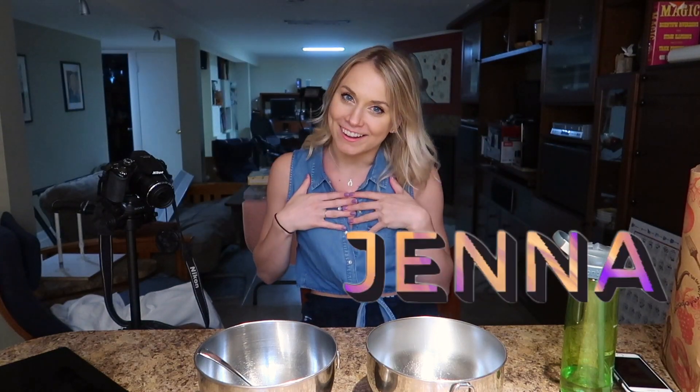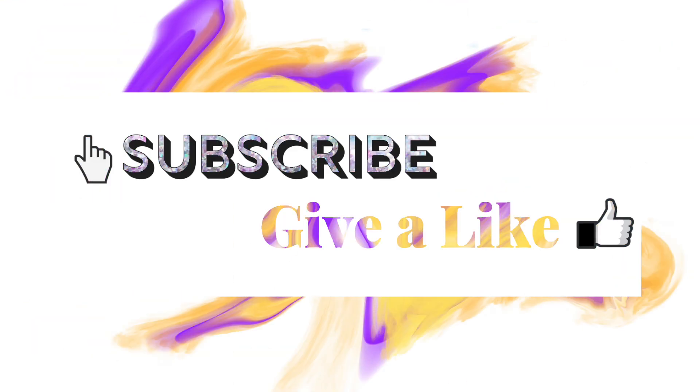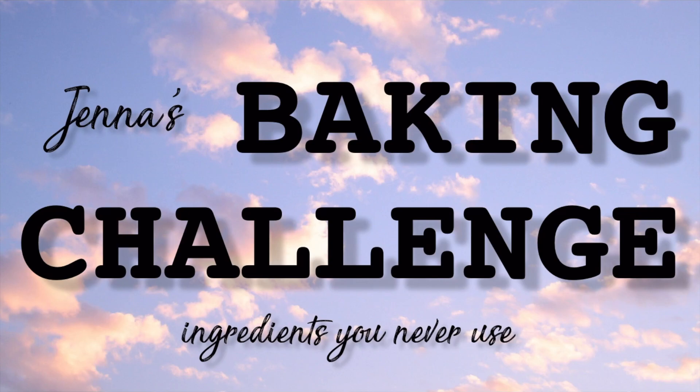Hello everybody and welcome back to my channel, my name is Jenna. We are in my basement because the lighting upstairs is terrible, so hopefully this is better. We are baking again — Jenna's baking challenge, ingredients you never use, episode 2. We also have a second camera angle happening since you can't see too much from the main shot.